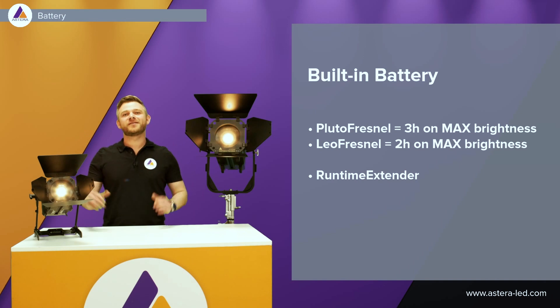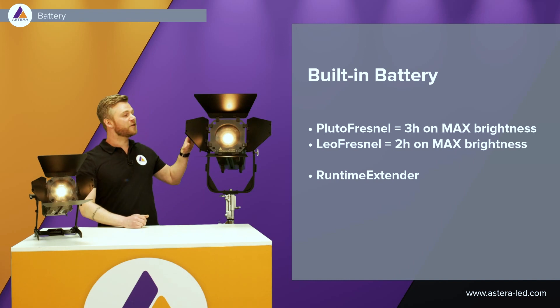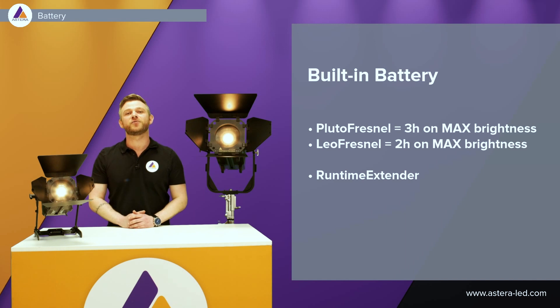Both of these lights have a built-in battery. The Pluto Fresnel fully charged, running on maximum brightness, runs for three hours, and the Leo Fresnel fully charged running on maximum brightness runs for two hours. We can always adjust the run time on the display or in the app, just as you are used to — up to 20 hours.